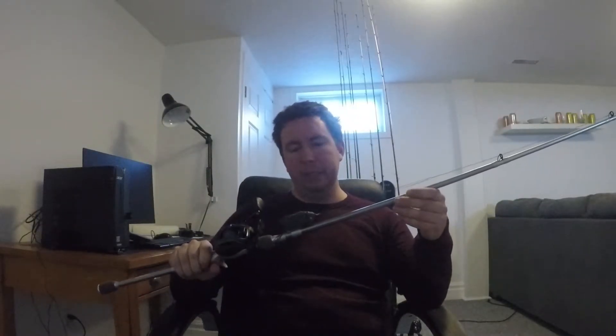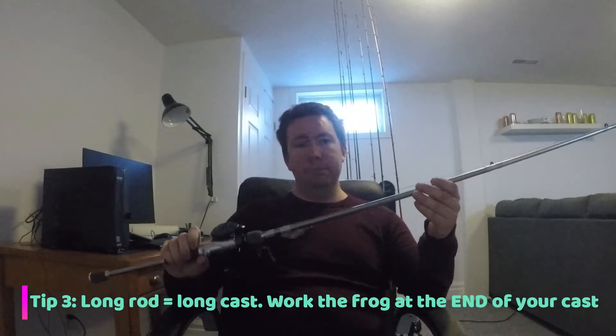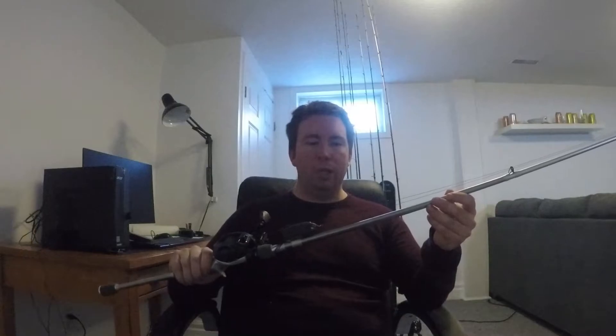That brings me to point number three: your gear. Most frog rods are in the seven-foot-plus range and they're heavy power — that's just the standard frog rod these days. Here's the trick for walking a frog: when you're using a longer rod, it's going to work a lot easier at the end of your cast. On the end of a nice long cast, that's when it's going to work the easiest, because you're working with all tip of the rod.